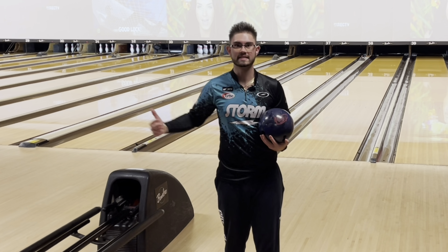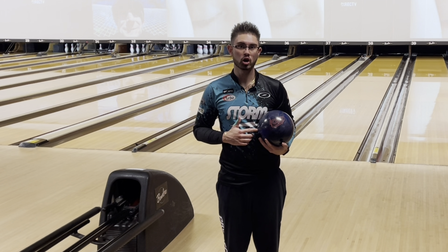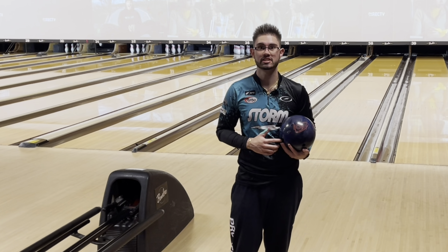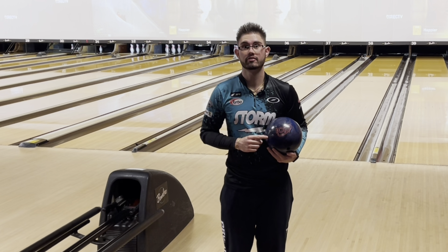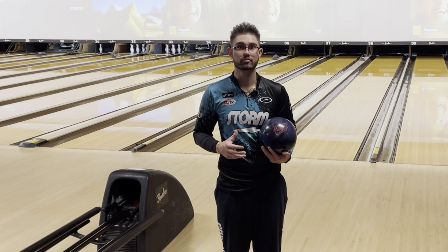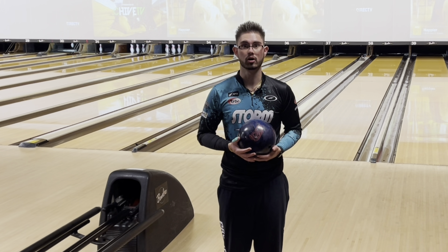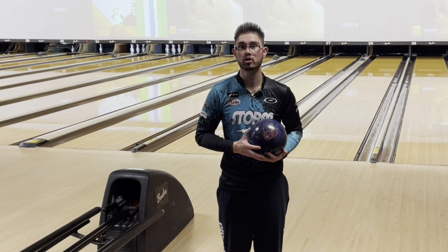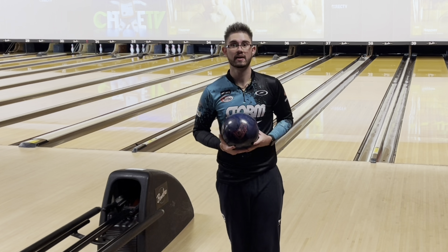What's going on y'all? I'm Nick Brown back today. I'm going to talk about the brand new Storm ION Pro. It has the TX16 hybrid cover stock, which is the hybrid version of the Phase 2 cover stock, and a new low RG, low differential asymmetrical core. Really, really excited about this ball. Storm keeps saying it's the new benchmark — they've reinvented the benchmark with this new ION Pro. So let's find out.